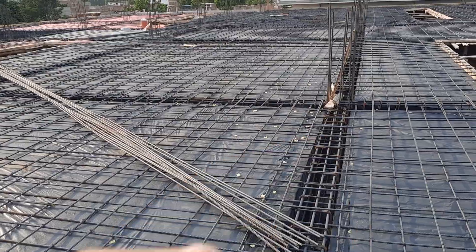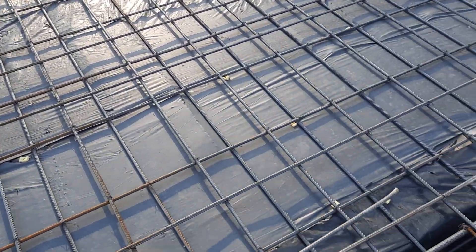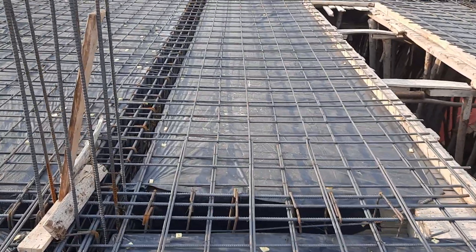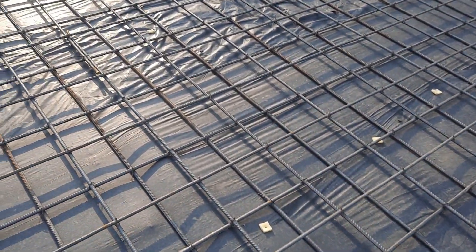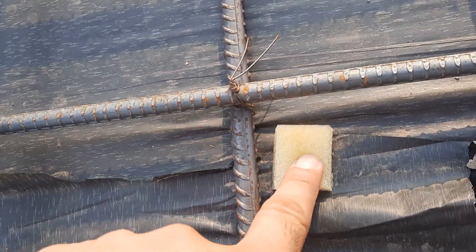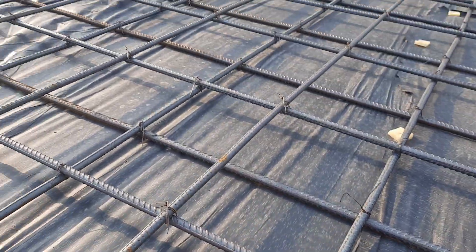This covered area is about 8,000 square feet. You can see they fixed this plastic with nails — this is foam. Here is the wooden shuttering. This kind of polythene sheet or plastic can also be placed like this.